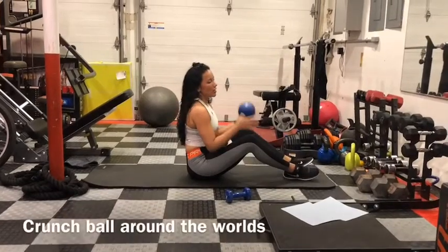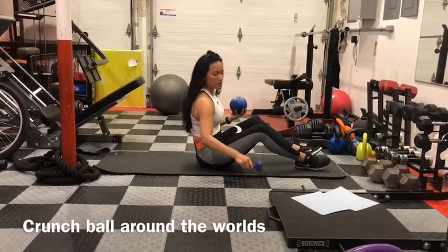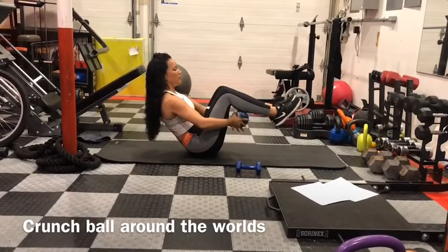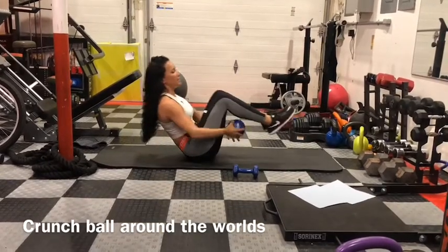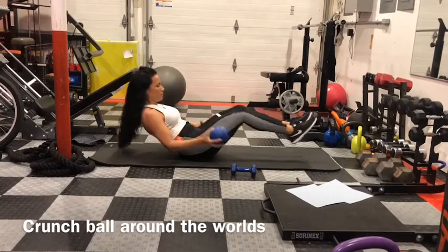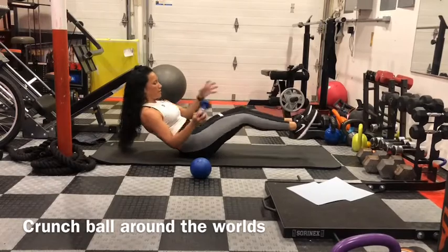All around the world. Use a weighted ball, but if you don't have one you can use a regular weight. Lean back, bring the ball under and around while extending your legs in and out. If you have a weight, just pass it around.